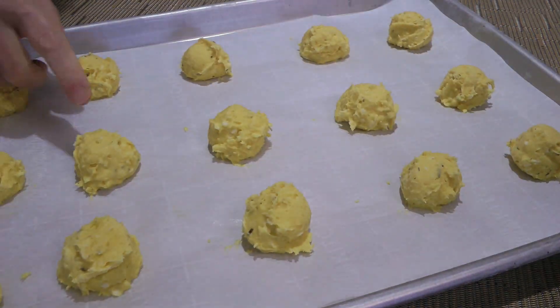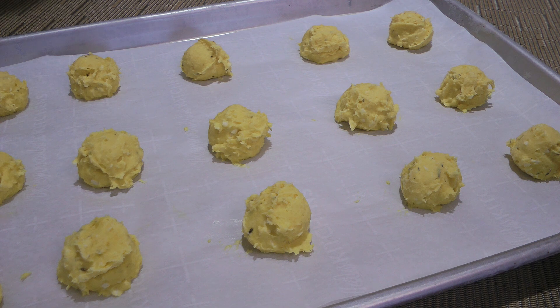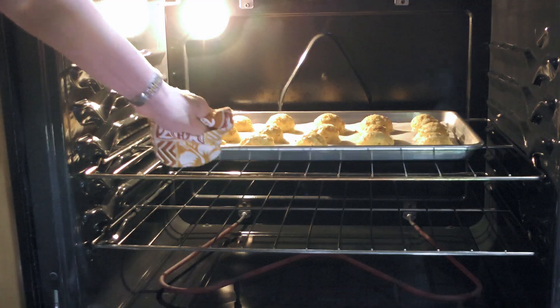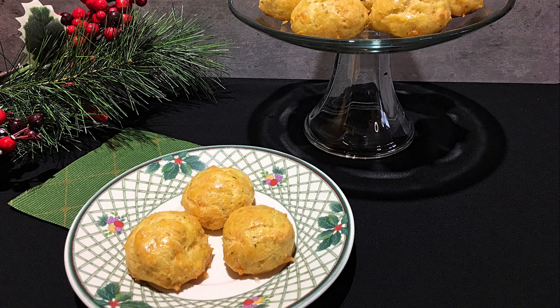If you froze them, add more time when the heat is turned down to 350°F — about 8 to 10 more minutes. When they're done, we'll remove from the oven and serve them immediately.